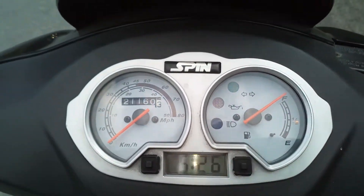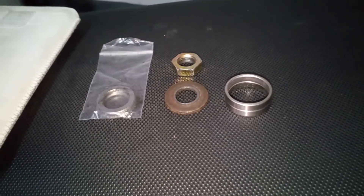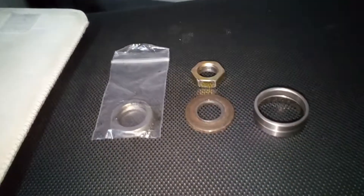Oh man, it's already too fast — it doesn't exist. What I've seen before was too fast.